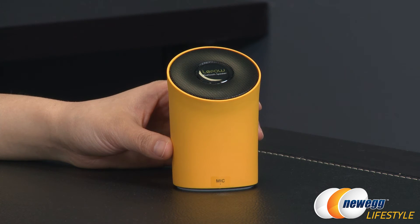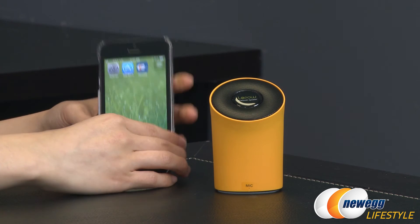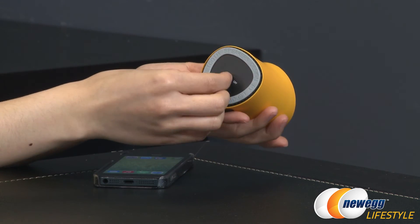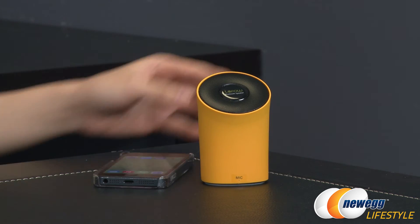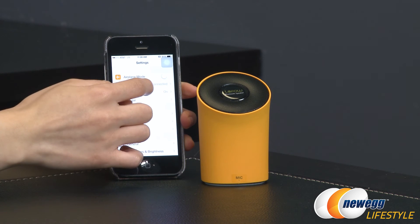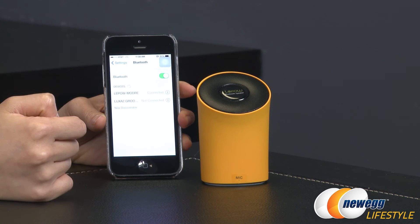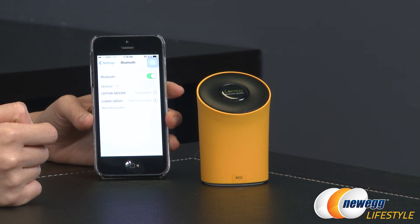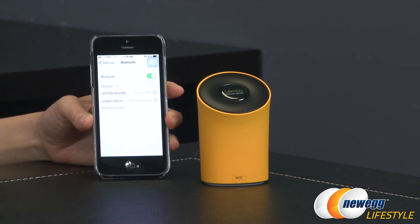Let's go ahead and pair this device. I'll show you a step-by-step process so you do not get confused. Here's the speaker — we're going to turn it on. Power on. Did you hear that? It talks to you — how cool is that! Now on to the settings. Make sure your Bluetooth is on. It'll say pairing or paired when it has completed. This has been connected — it shows as LaPau Modre.